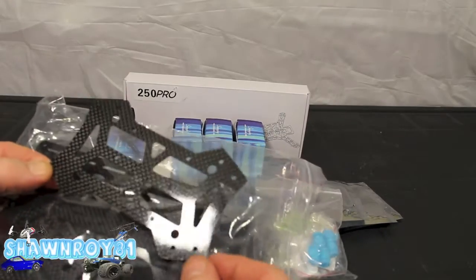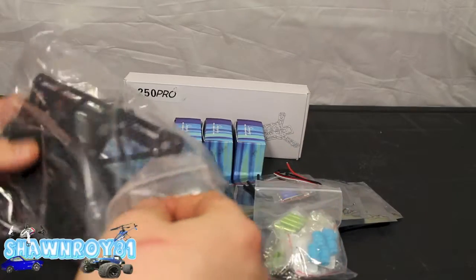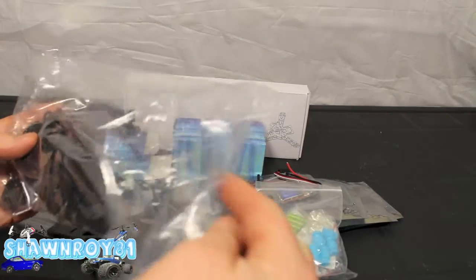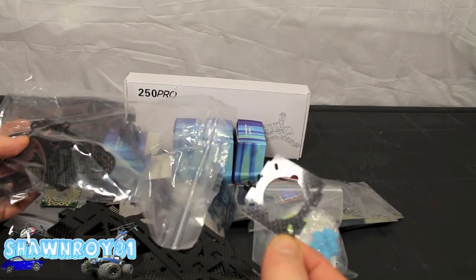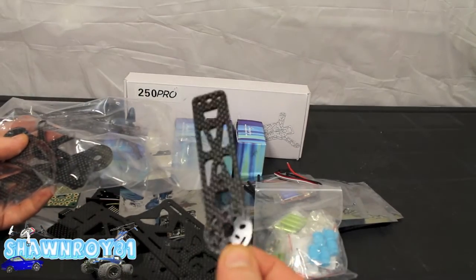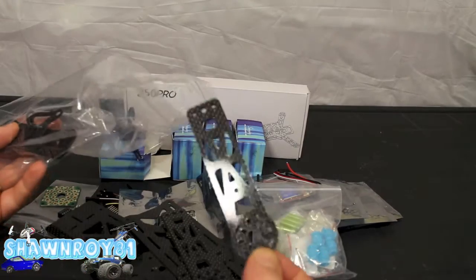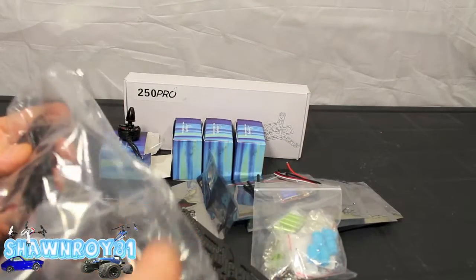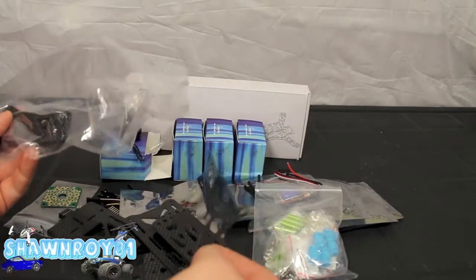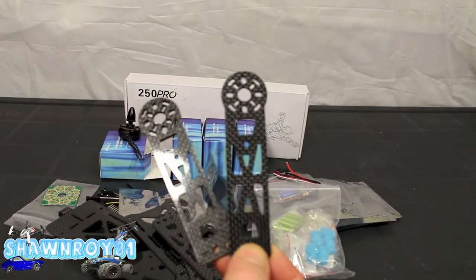There's the upper plate, or maybe that's the battery retainer — oh, that looks like the upper plate. And that's where our camera is going to mount to. That's a boom — should have three more of those in there. There's the second one. Not even a lie, I'm not sure what that piece is — we'll know as we build. And there's the last two final booms.